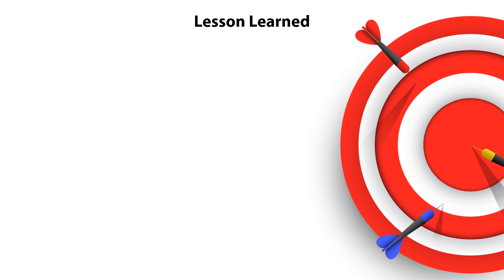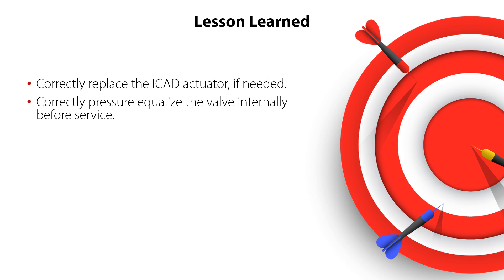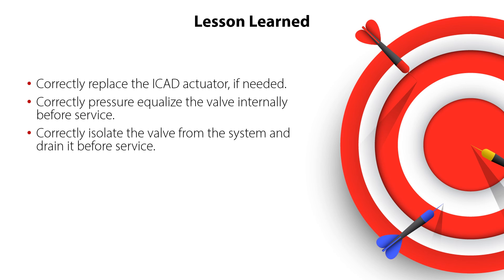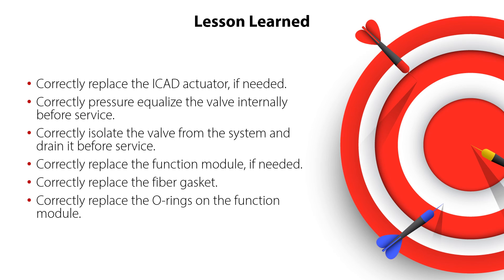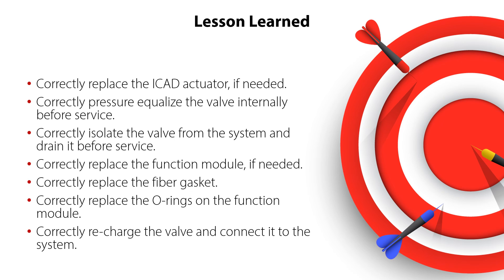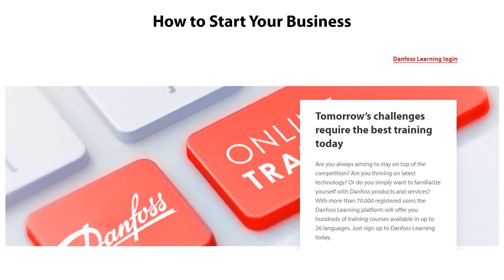You have now completed the service of the ICM25-65 motor operated valves. Now you know how to correctly replace the ICAT actuator if needed, correctly pressure equalize the valve internally before service, correctly isolate the valve from the system and drain it before service, correctly replace the function module if needed, correctly replace the fiber gasket, correctly replace the O-rings on the function module, and how to correctly recharge the valve and connect it to the system — all ensuring safe and reliable valve operation with minimum service costs. Have a look at the other online learnings about Danfoss valves. Thanks for watching.